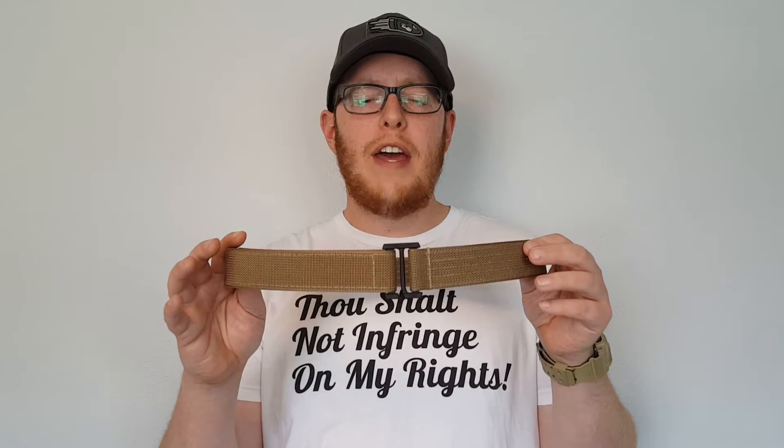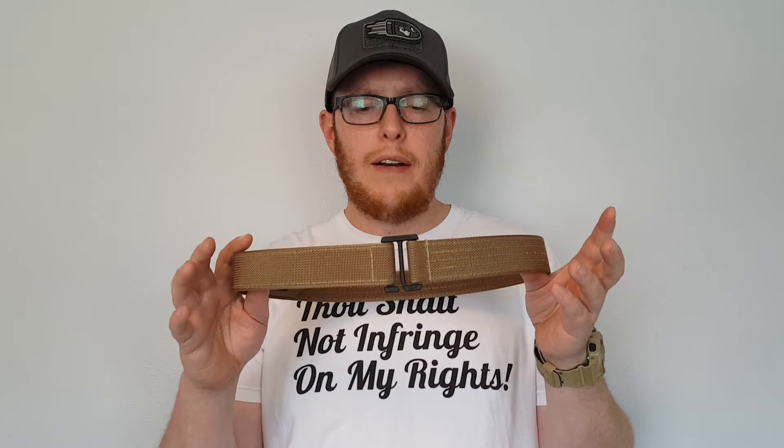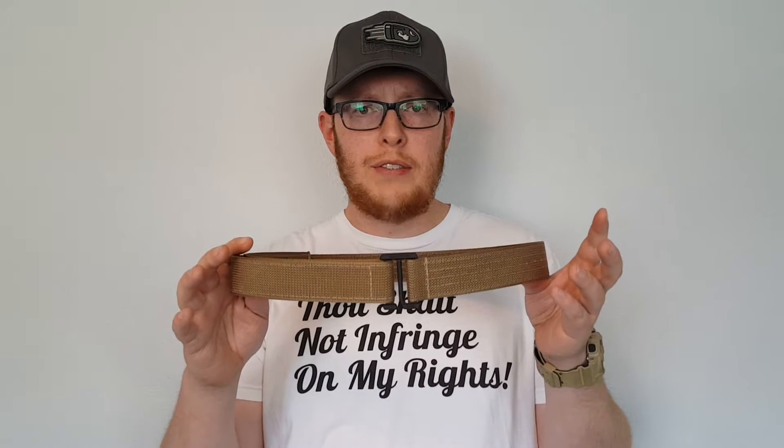Welcome back to the channel. Today I have a new review for you on a product I've had since starting the channel — it's going to be the Beter V3 gun belt. I was sent this free of charge; I like to make that upfront with you guys so we have transparency on this channel.